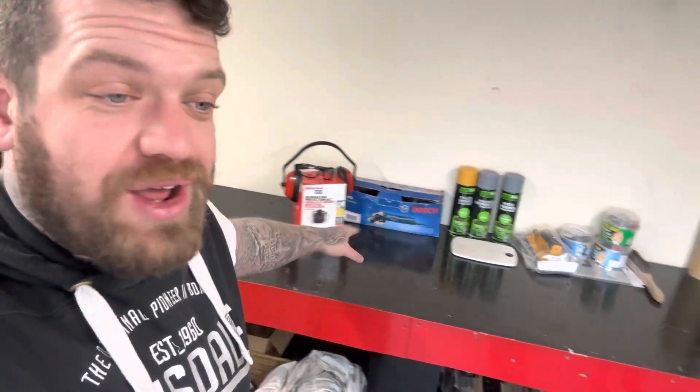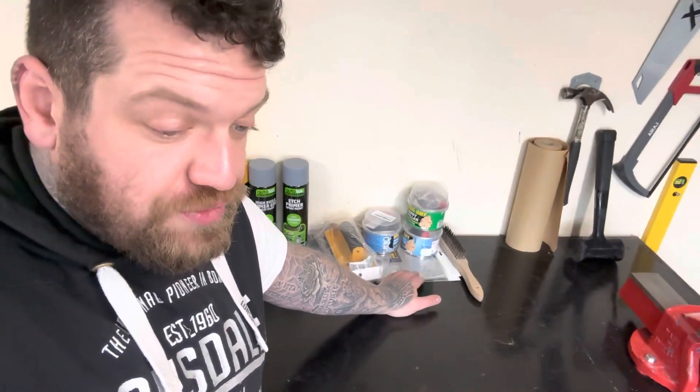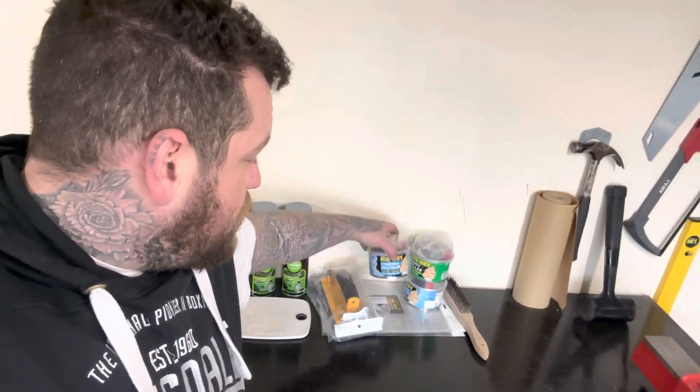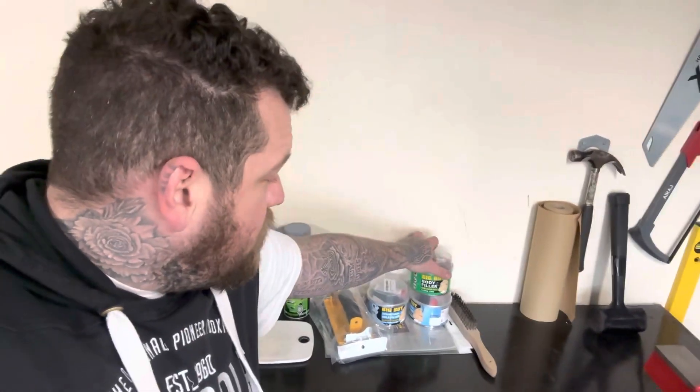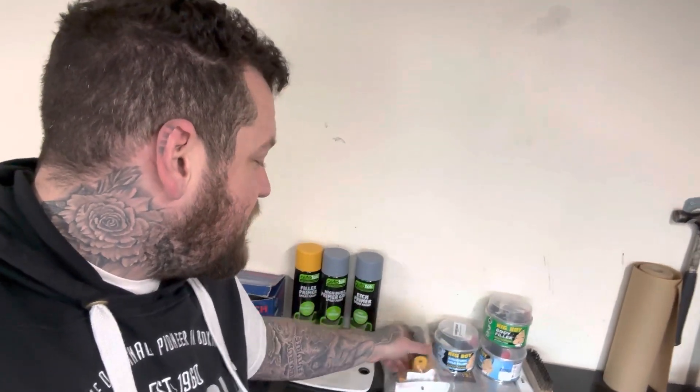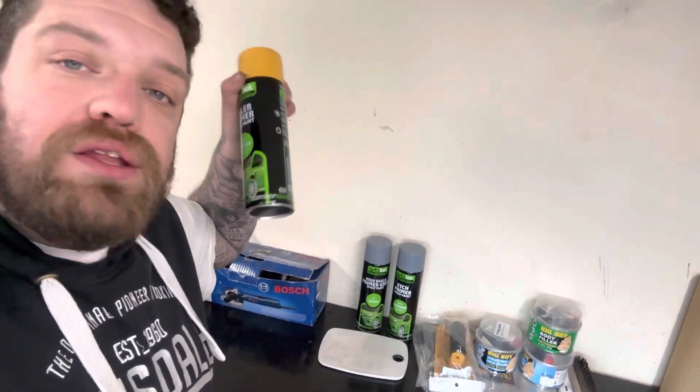So the plan is to take out this rust and begin the repairs. Behind me we have some safety gear. We have some wire mesh to cover the holes, what's described as cat hair body filler — it's got fiberglass within it — normal body filler, a wire brush, a sanding block with sandpaper, etch primer to treat the metal, high build primer to give a nice finish, and I picked up some filler primer spray. And obviously the trusty wire wheel to help out.